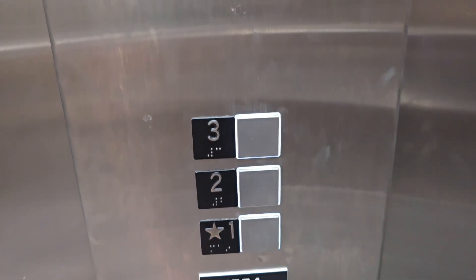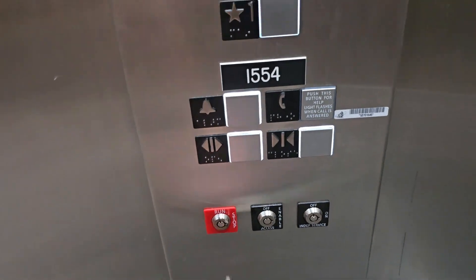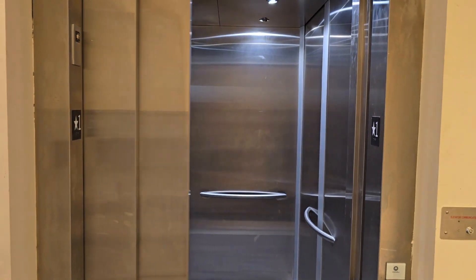Let me do it again. Press the floor you don't want to go to, turn it to stop, and all calls are canceled. There it goes.